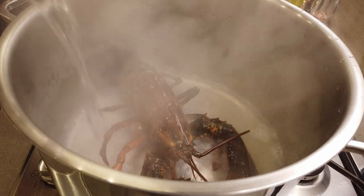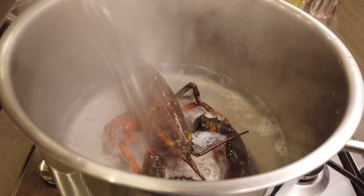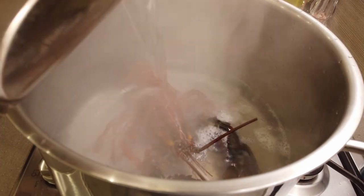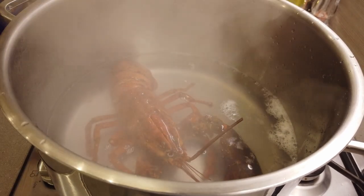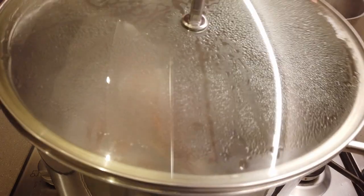From there, add your boiling water vinegar mixture. The vinegar helps release the meat from the shell when you need to pull it apart. Quickly put a lid over and let sit for 90 seconds.